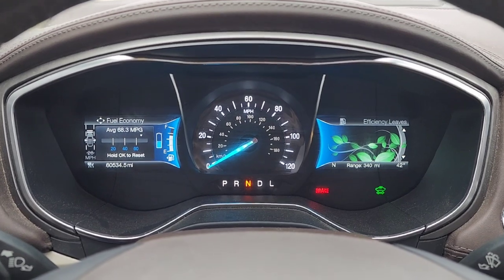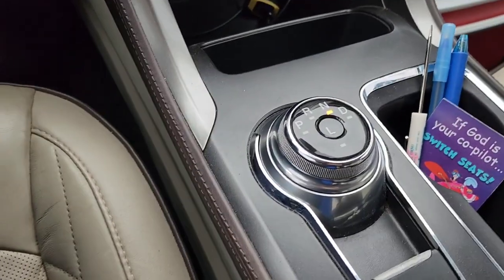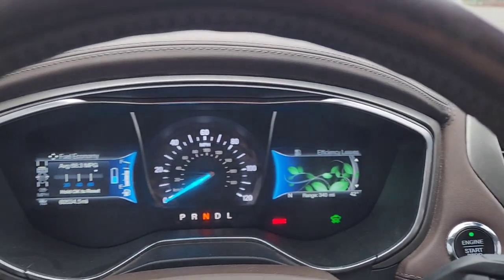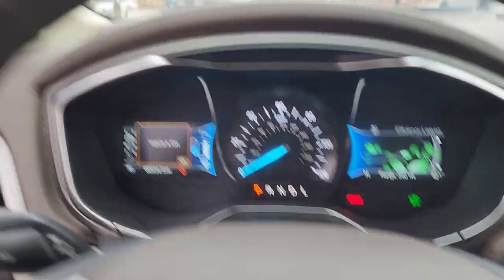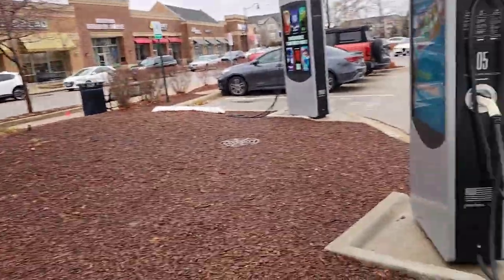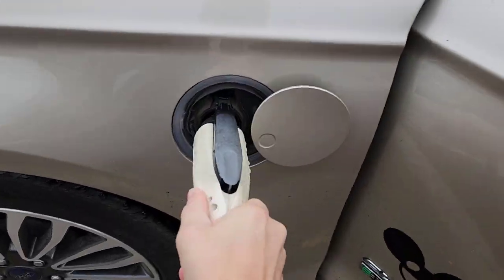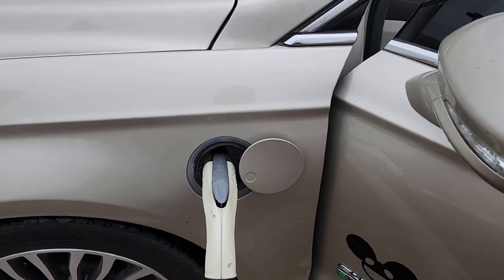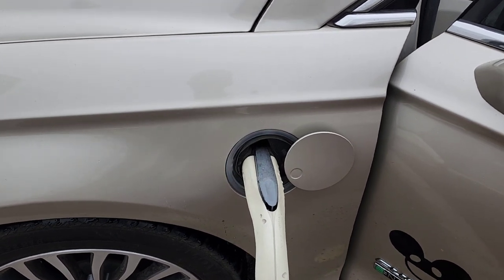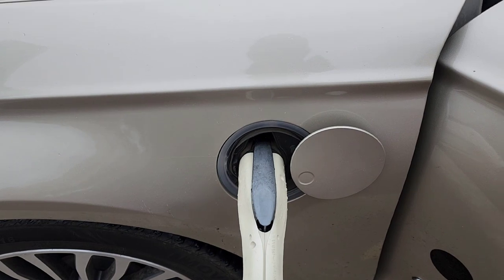One cool feature about this car, which is a 2018 Fusion Energy, is that if you open the door with no seatbelt fastened, it goes into park automatically. So, car's in park and the parking brake is set. If I plug it in, we should get the status lights going around in a clockwise circle. Right now it's preparing to charge, and then when it starts to charge, this section here will pulsate.